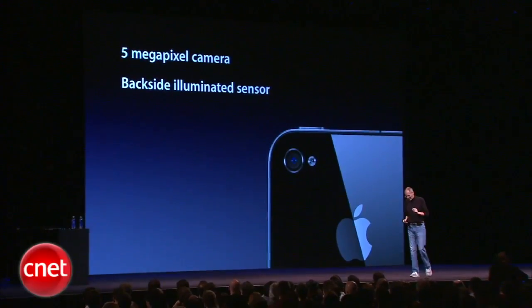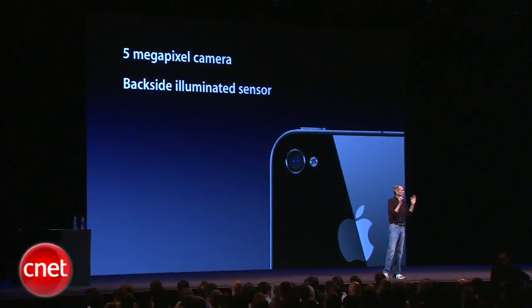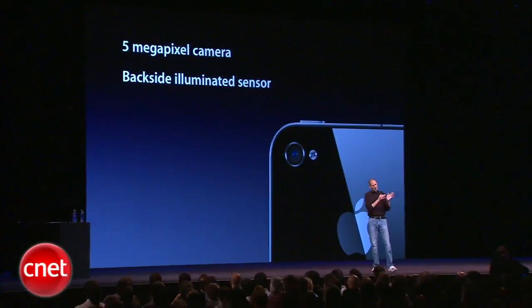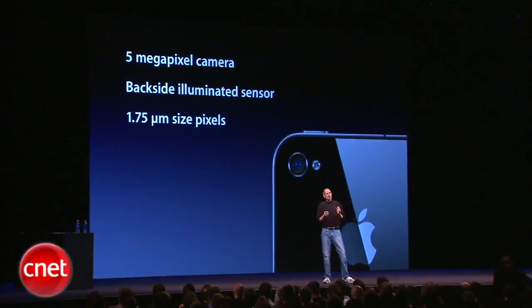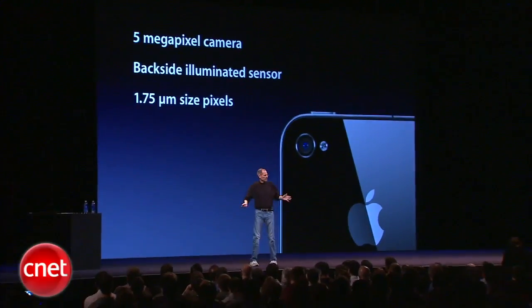In addition to that, when most people increase their megapixels, they make those pixels smaller. When you make pixels smaller, they capture less photons. What we've done is gone from 3 to 5 megapixels and kept the pixels the same size — 1.75 microns. So they don't capture less photons per pixel, and we have more pixels.